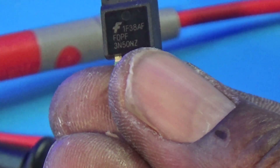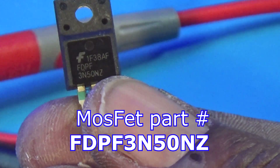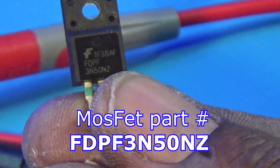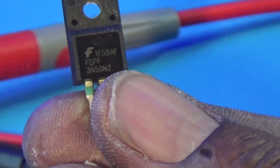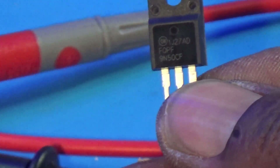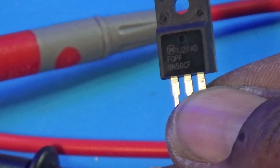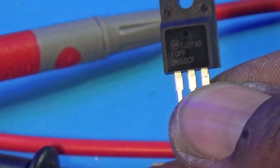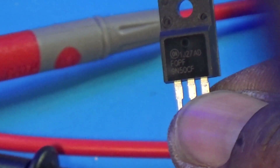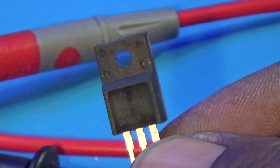I'm replacing the FET with this one here. This is a PFQPF9N500CF — N-channel, 500-volt rating, and 9 amps. So actually this should be better than the old one: same 500 volt rating but higher current capacity at 9 amps versus 3 amps. I'm going to replace that diode and replace this FET, put this in the board, and see what happens. If this works, then I have an extra board — that's good.